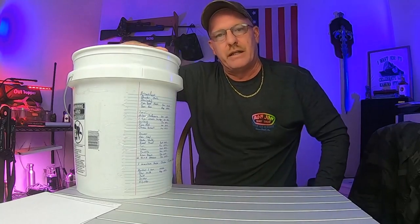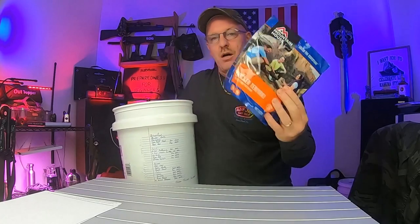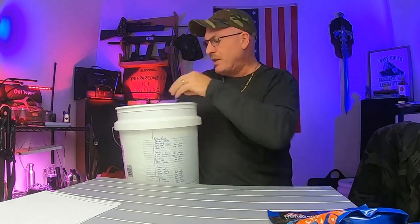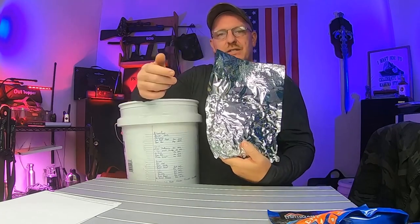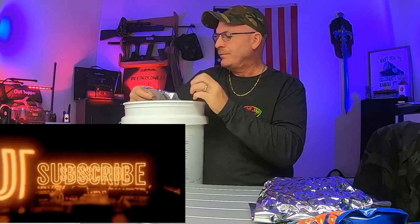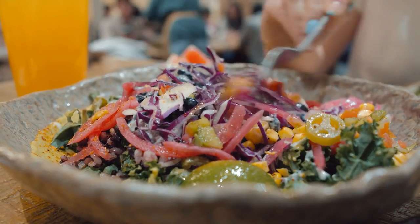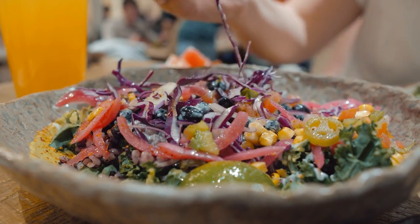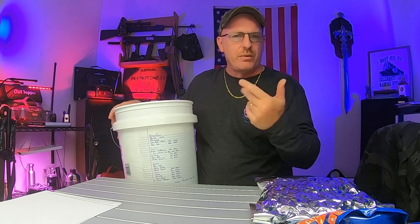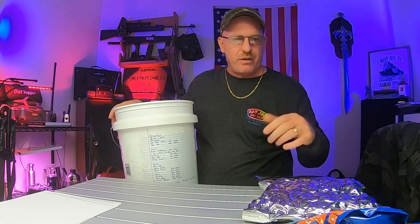Just so you can see — one Mountain House, just for an emergency-type situation. Pasta shells — make our own pasta. Cornmeal. You can make all types of things with cornmeal. If you caught fish or something like that, you can bread them in the cornmeal, fry them up, and boom, you're good to go. You can make cornmeal muffins, which is very simple — whatever you need to do.